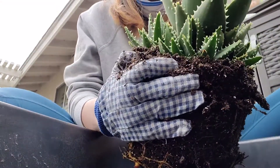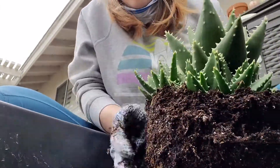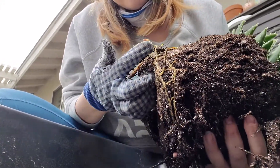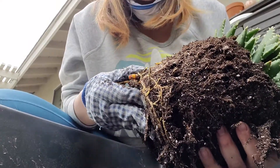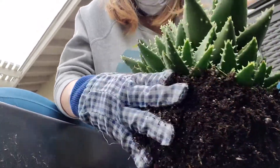It's gonna be super easy, just like the gold tooth aloe. There's a lot of dirt here — lots and lots of beautiful roots. We're not gonna need most of these roots, so once we're done taking off all these pups, we can trim up the roots.